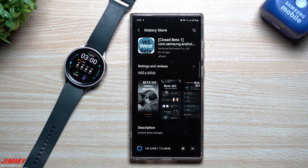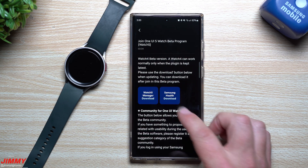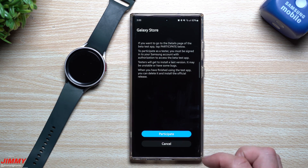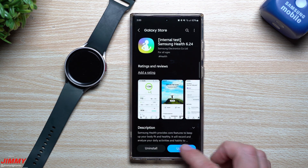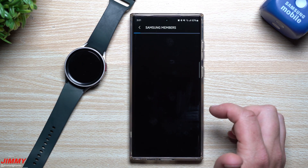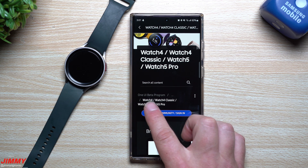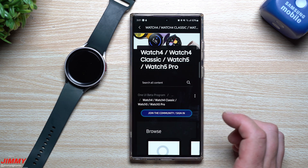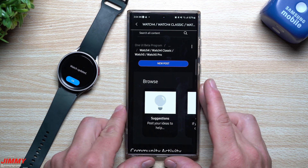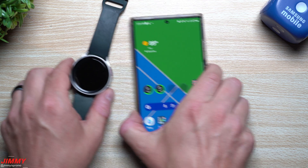Now that the Watch 5 Manager is at its latest version, I hit back and check Samsung Health — there are new health features, so make sure you have the latest version and hit Update. Then head back into the app for the beta community connection. This is the One UI Beta Program for Watch 4, Watch 4 Classic, Watch 5, and Watch 5 Pro. Sign in with your Samsung account and you can browse tips, discussions, suggestions, and community activity.